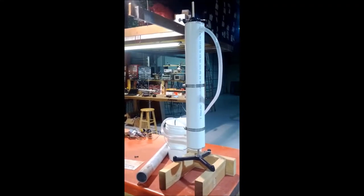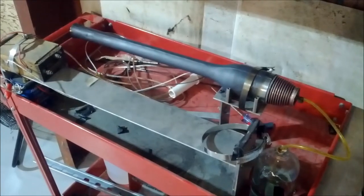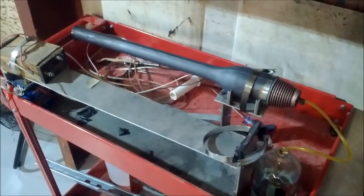Here's my Reica tube that I've done some acoustic research on. And here's my pulse jet engine. So thanks for your consideration. Bye.